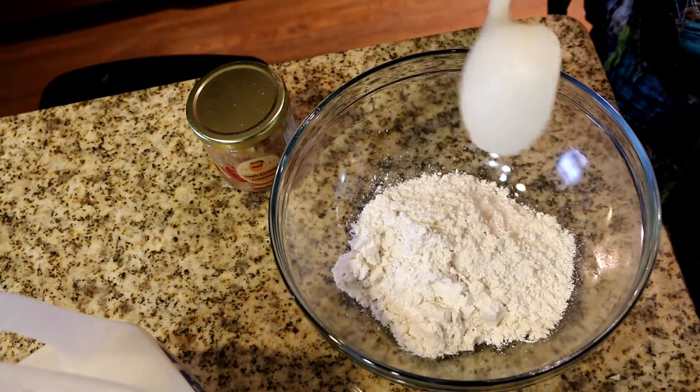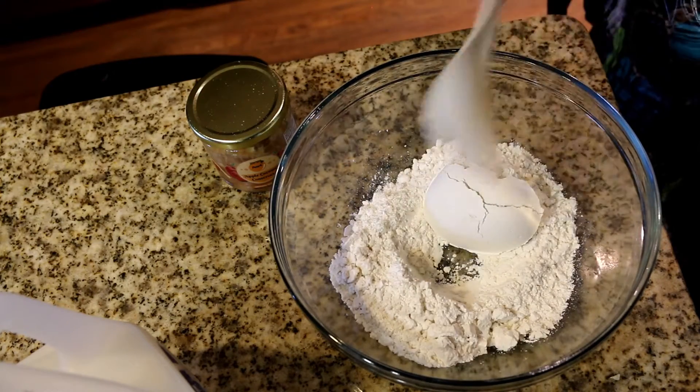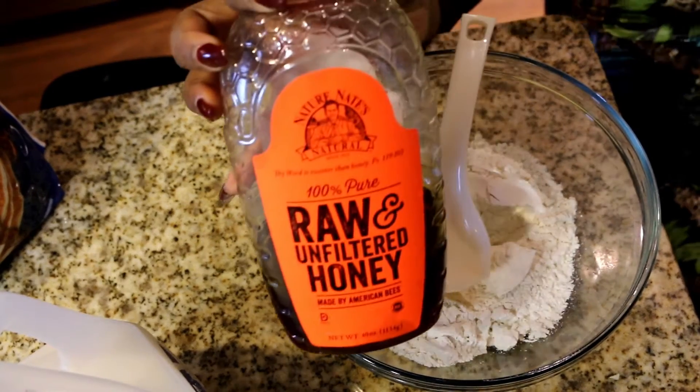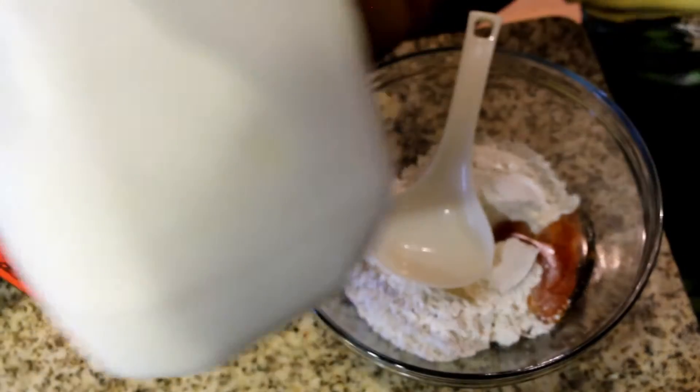So the first step is, of course, you want to put your flour into a bowl. Then I like to add some raw honey because that gives it a really nice taste and it's still kind of healthy. I use raw honey because I just love the way it tastes. And the secret ingredient for the fluffy pancake is milk.